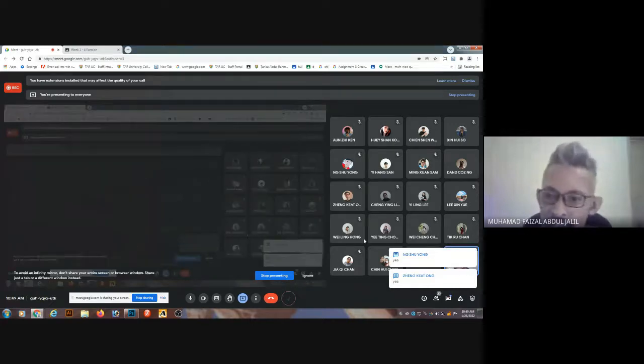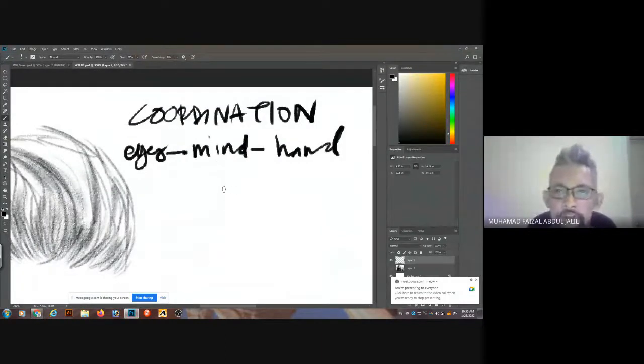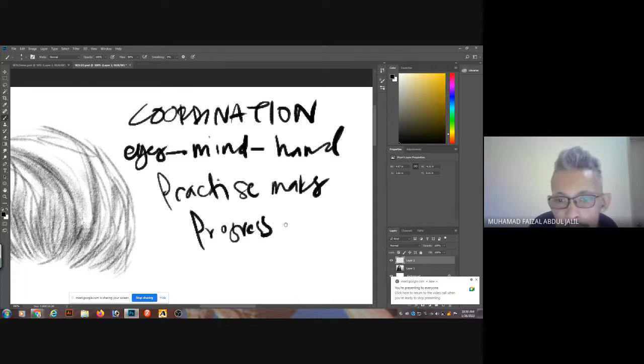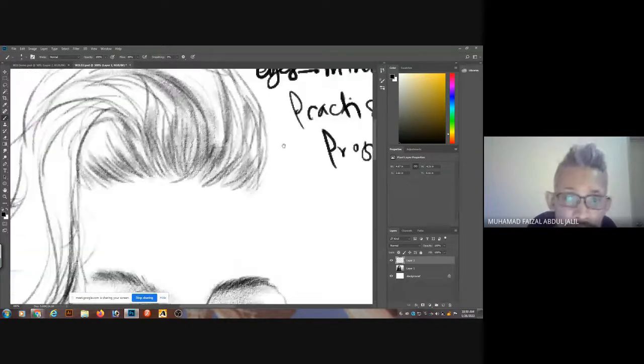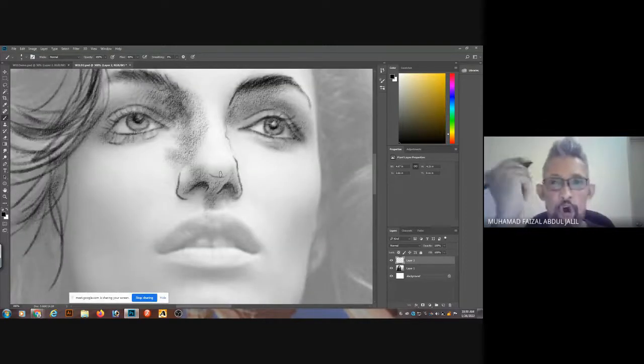The coordination between all three elements will give you that understanding when you want to draw. It's not because this person has skill and this person doesn't — you've been trained to develop that skill all along. But how frequently you develop those same skills will show in your results, on your drawing output. Make sure you coordinate that understanding from these three different elements and practice. Practice makes good progress — not perfection — because I never focus on perfection, but I try to focus more on the skill itself.